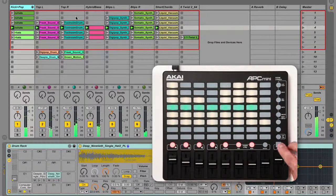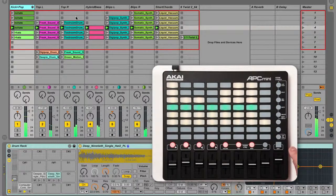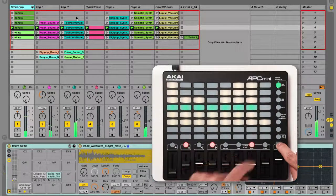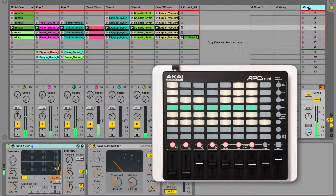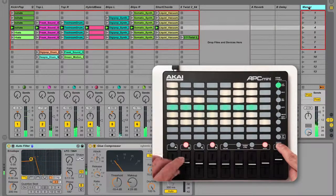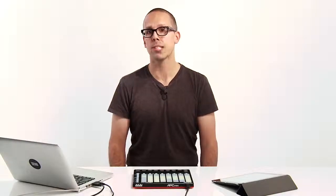To use the faders to control track panning, hold shift and press the pan button. To use the faders to control track send levels, hold shift and press the send button. Hold shift and press send again to switch to the next available send — you can repeat this to cycle through all available sends. To use the faders to control the first 8 parameters of the currently selected device, hold shift and press the device button. The currently selected device will have a blue hand in its title bar. Here I'm controlling filter cutoff and resonance for Live's Autofilter device. To learn which parameters can be controlled for each built-in Live device, check the control surface reference lesson available from Live's help view.